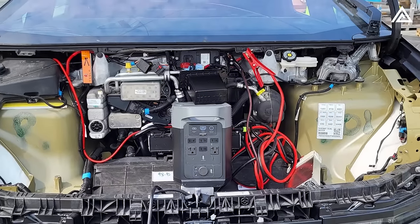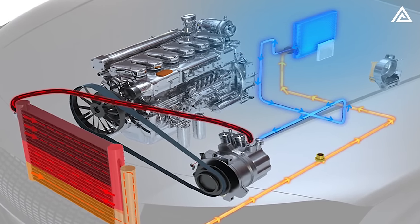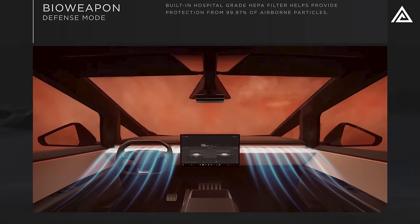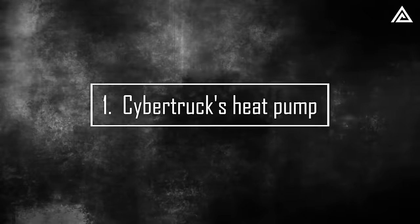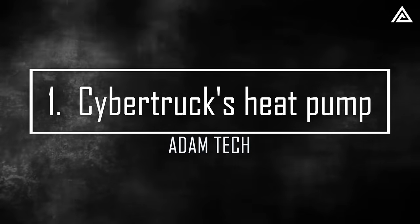Equipped with a specially designed HVAC system — heating, ventilating, and air conditioning — Cybertruck boasts elements such as a unique heat pump and HEPA filter. How does this innovative system contribute to enhancing Cybertruck's performance, and what is superior about it compared to old models? How does Cybertruck's special heat pump deal with extreme weather conditions?